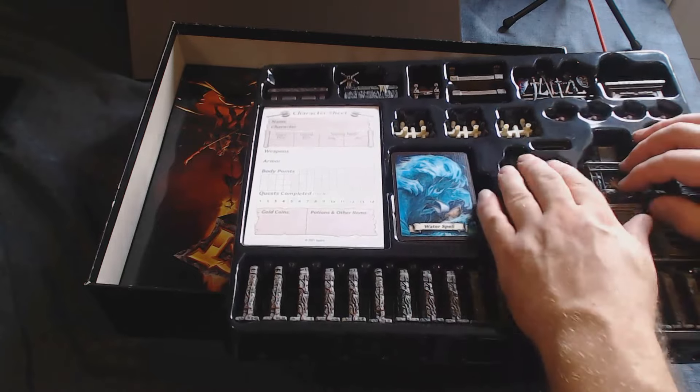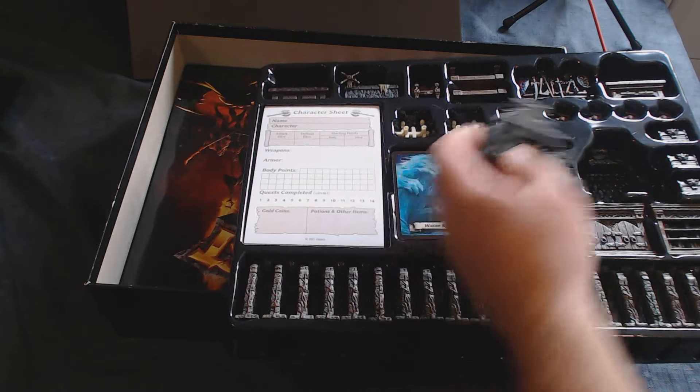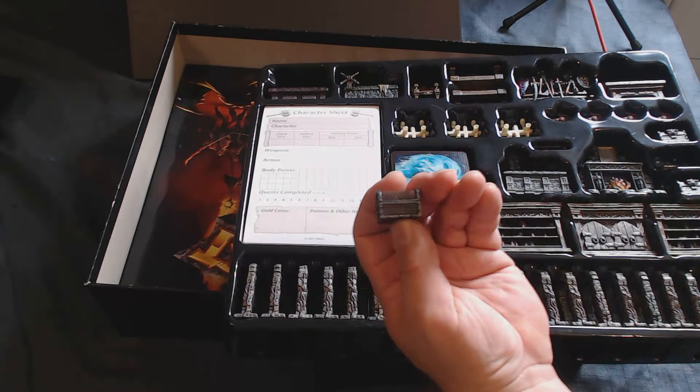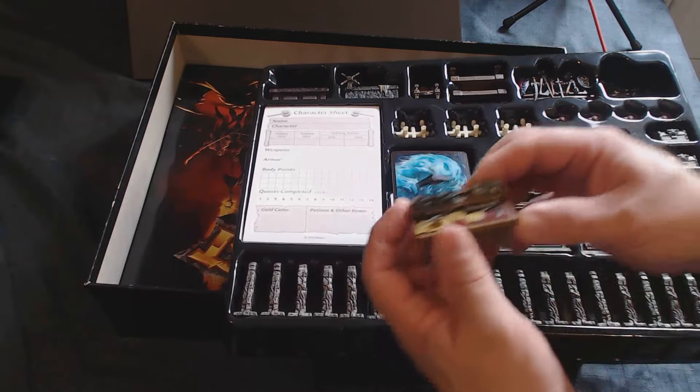Then we have a fireplace and three chests. As you can see, they're painted up really quite nicely — they've taken the paint well.